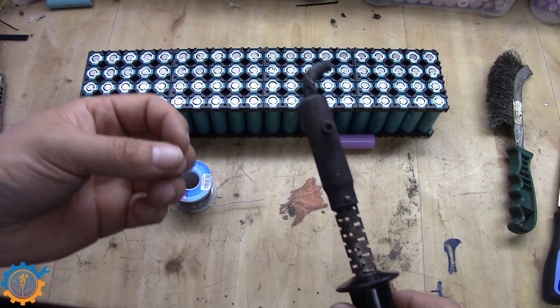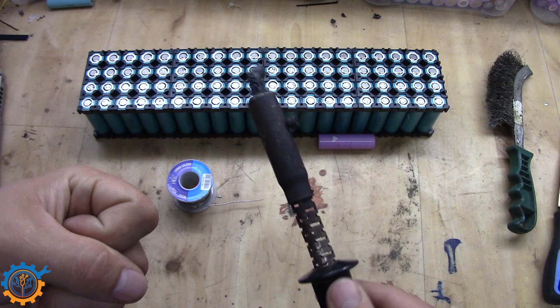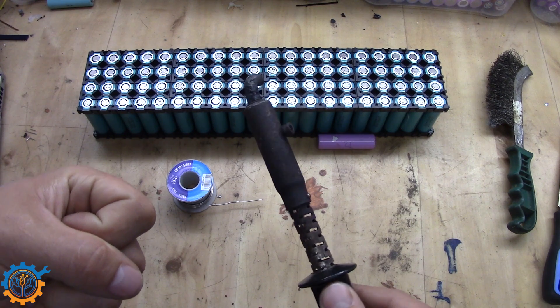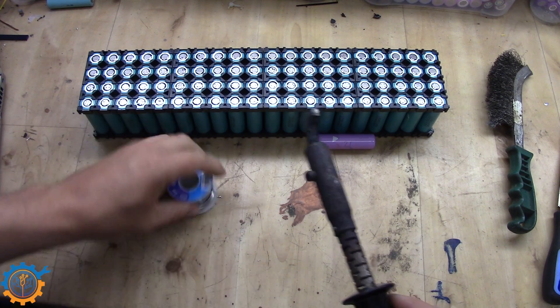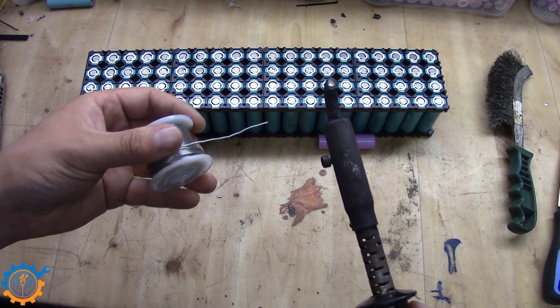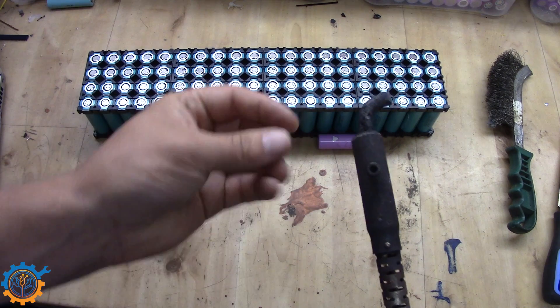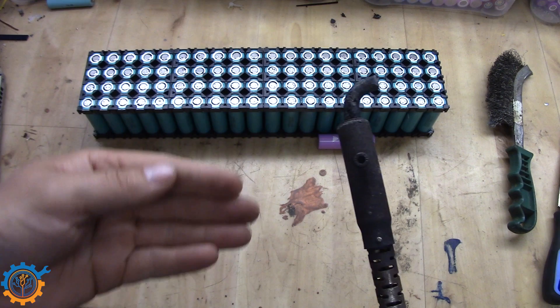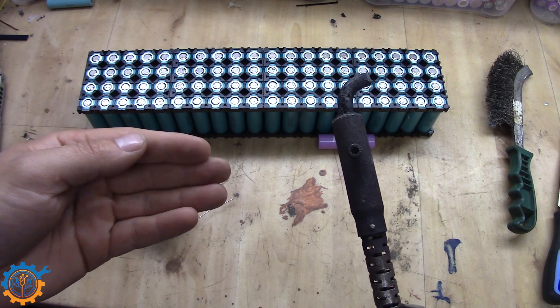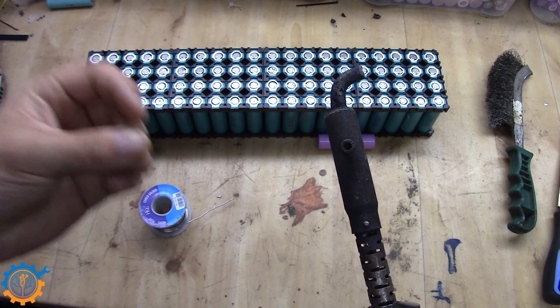Before you start soldering with the iron, it's always important to make sure that it is actually hot. Do not just turn it on and think it's hot enough because it melts the solder — that will not work. All this mass here needs to be heated up properly before you go ahead, and this ensures that you do not stress the cells more than necessary.